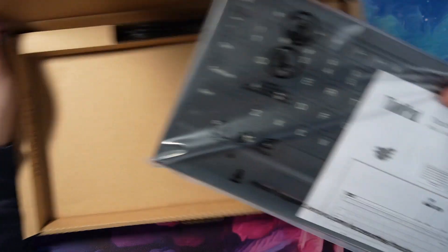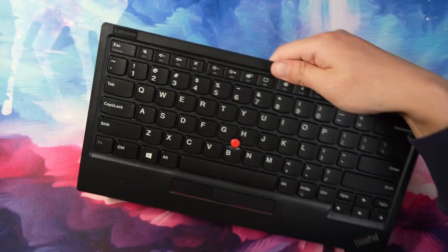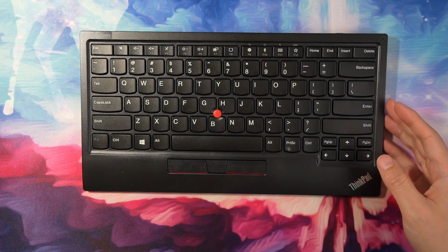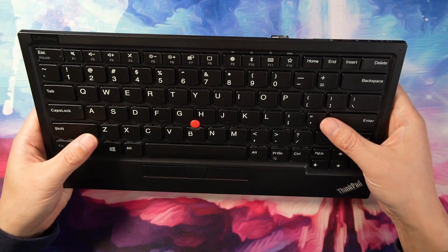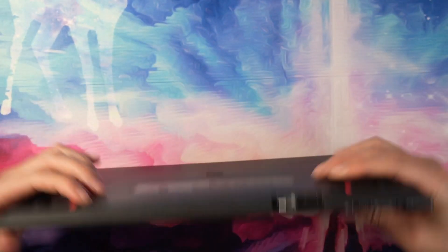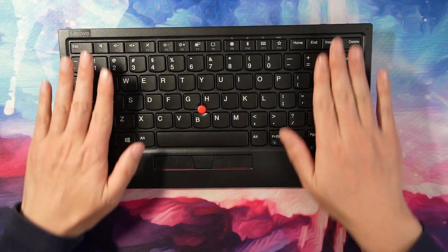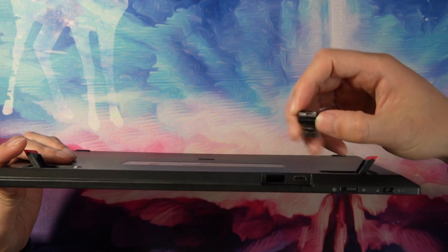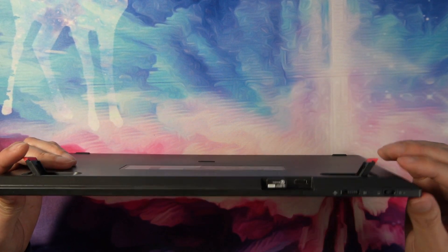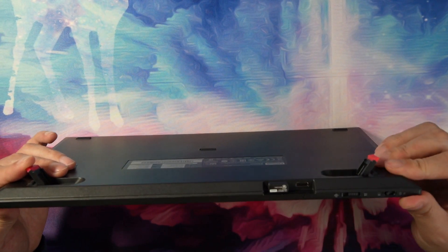Let's take a look at the keyboard. It feels very solid — there's a tiny bit of flex, but it definitely feels very sturdy. It has two legs that you can pull out to make it stand at a slight angle, which I use most of the time. There is a dongle here, and they actually put a holder so you can store the USB receiver inside and take the whole thing as one piece. And there's a USB-C charging port.